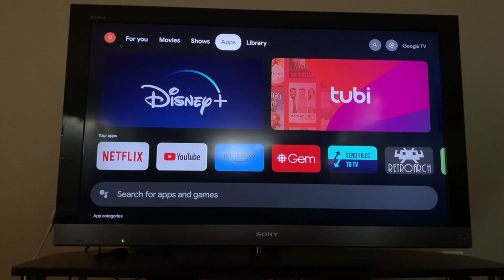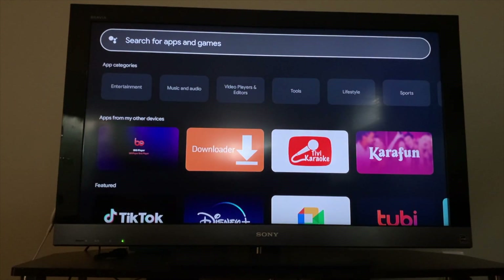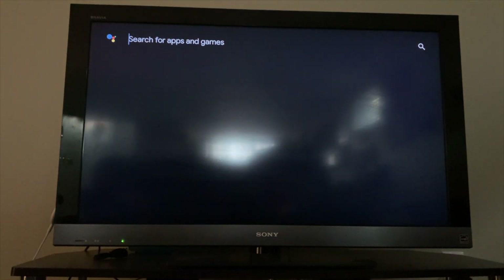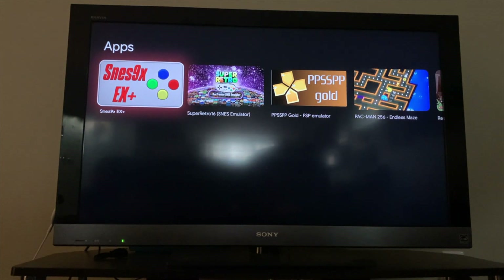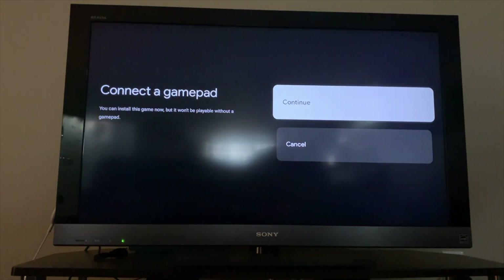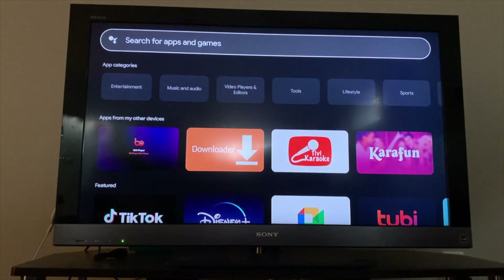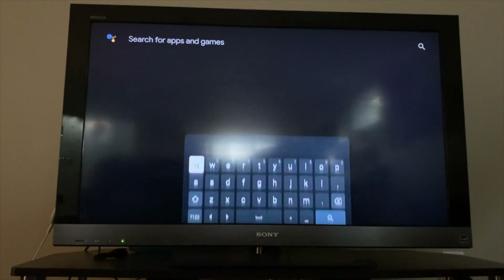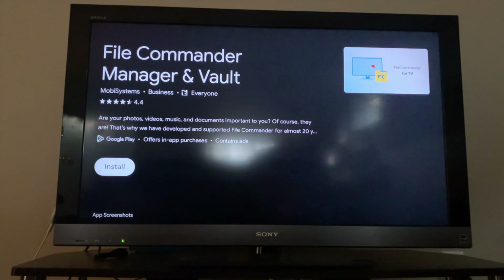Start off by going over to the apps tab. Go down to the search for apps and games search box and click on it. Now search for Super Nintendo emulator. Click on SNES 9x and then install it. Press the back arrow and in the search box search for TV file manager. Click on the file commander for TV app and install it.